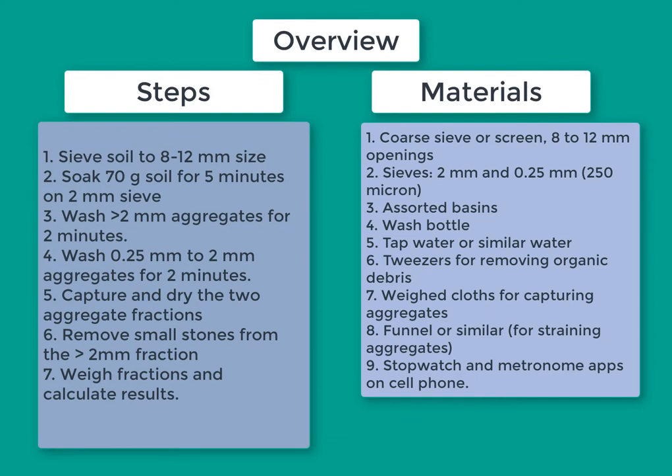This method measures the fraction of aggregates that are stable after wetting of soil. Both larger aggregates, those greater than 2 mm, and smaller ones between 1.25 mm and 2 mm are measured. Soil is pre-sieved to about 10 mm size and then soaked in water. This soil is then sequentially washed on 2 mm and 0.25 mm sieves. Both stable fractions are captured on filters or cloths and weighed. Soil particles less than 0.25 mm are discarded.